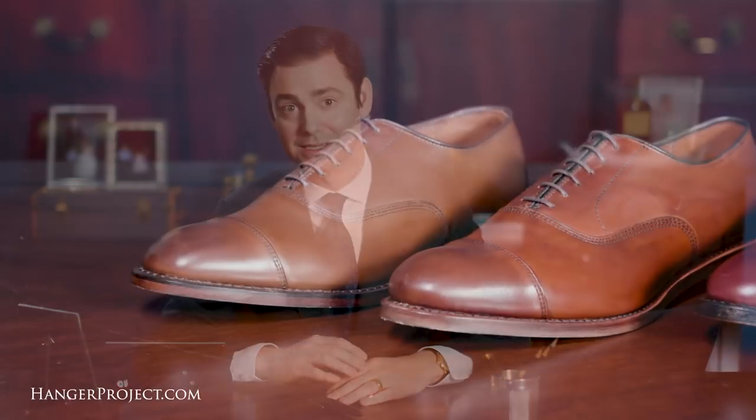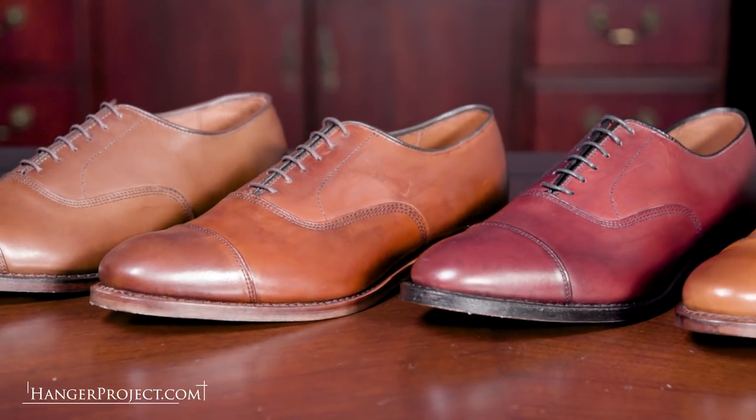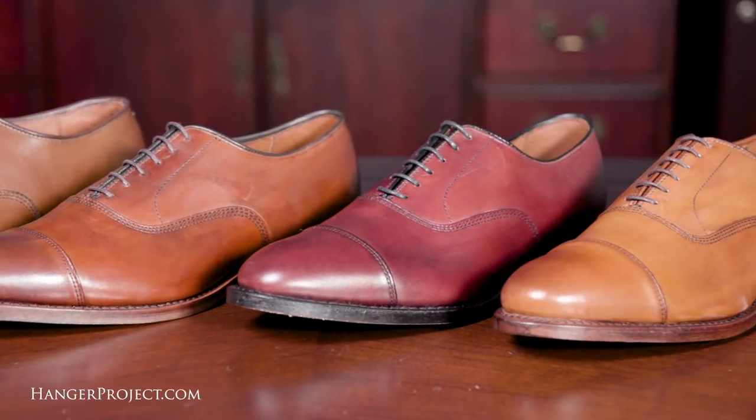Allen Edmonds is one of the few remaining great American shoemakers still making their premium leather dress shoes here in the United States. Allen Edmonds makes an excellent Goodyear welted leather dress shoe that, if polished properly and resoled, can last a lifetime. For many viewers, Allen Edmonds is their first experience with a high-quality Goodyear welted leather dress shoe — an investment in lasting quality that has fostered a lifetime appreciation for fine footwear. For anyone looking to make their first investment in a high-quality Goodyear welted leather dress shoe, there's no better place to start than the Allen Edmonds Park Avenue.